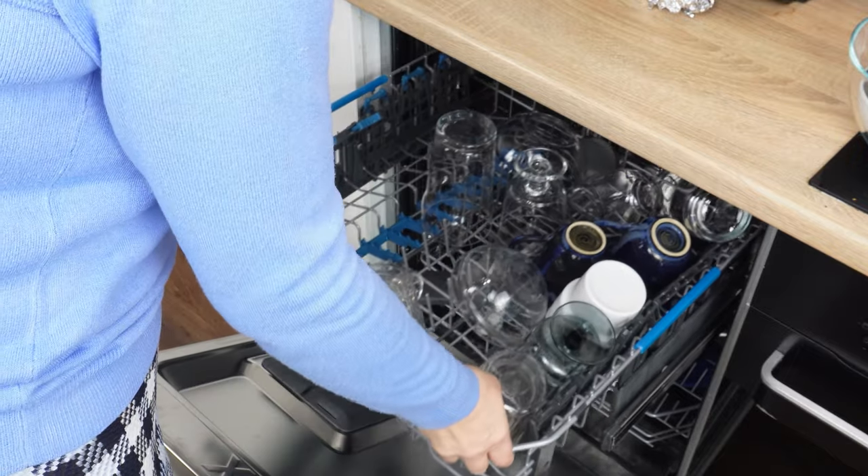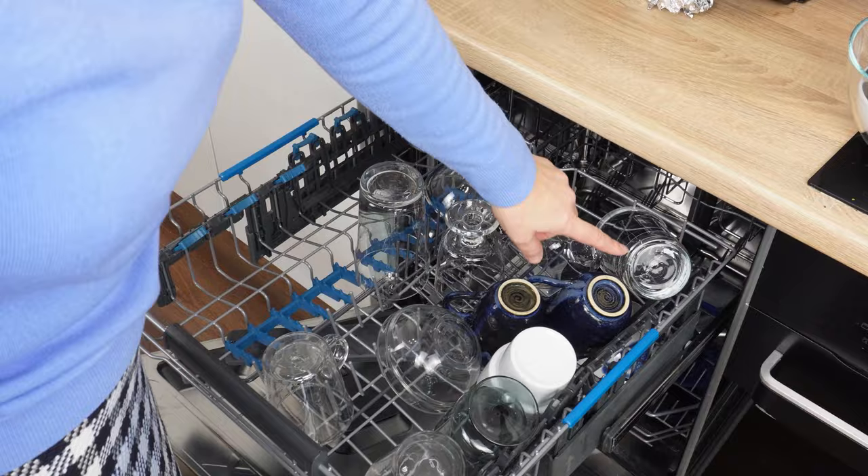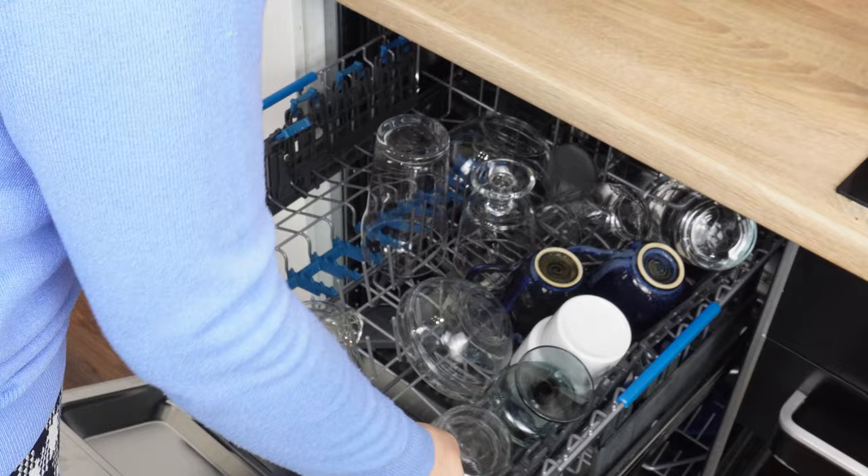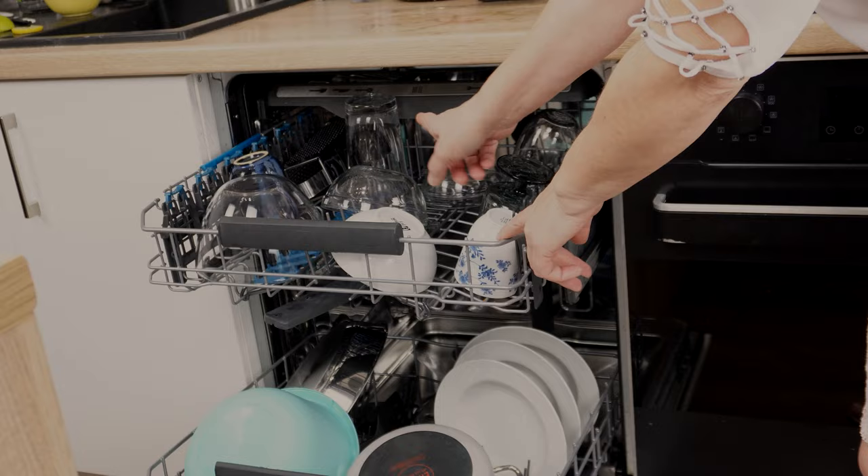Every dishwasher has a hidden function. I use it when the dishwasher is full and won't accommodate any more dishes. Everyone knows that the dishwasher won't function properly if you load it with large bowls or pots that block the blades. You also can't wash tall glasses that won't fit on the upper rack. You've surely faced this problem before — it's impossible to use the dishwasher in such cases.